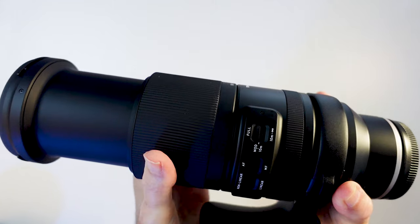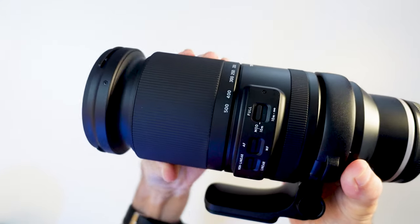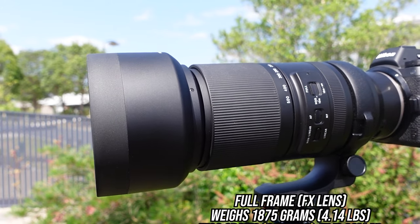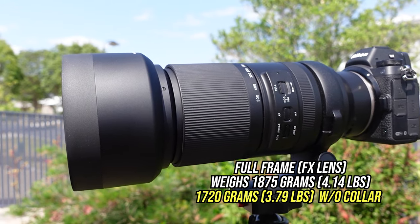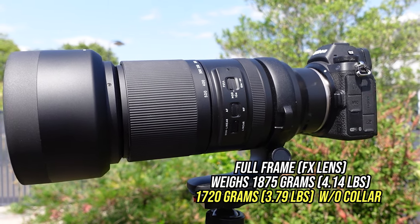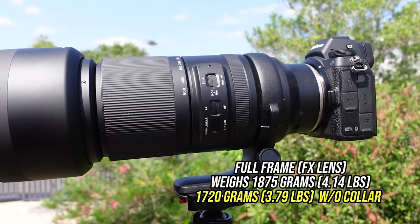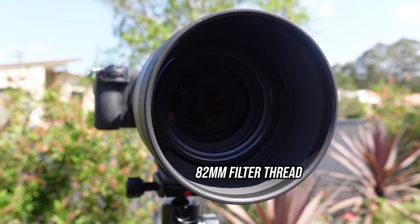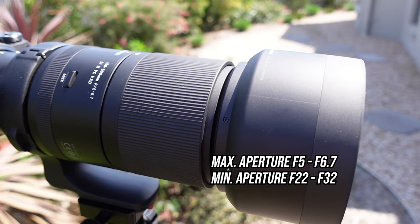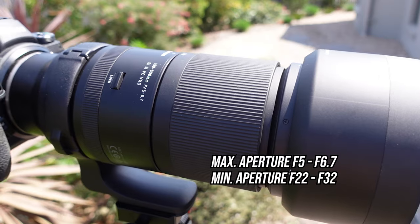The zoom worked well, nice and smooth with a short twist of my wrist. I went from 150 to 500mm no problem. Let's have a look at those specs. It's a full frame lens and weighs in at 1875 grams with the tripod collar on, or 1720 grams without. It has an 82mm filter thread, a max aperture of f5 to 6.7, and a minimum of f22 to f32.